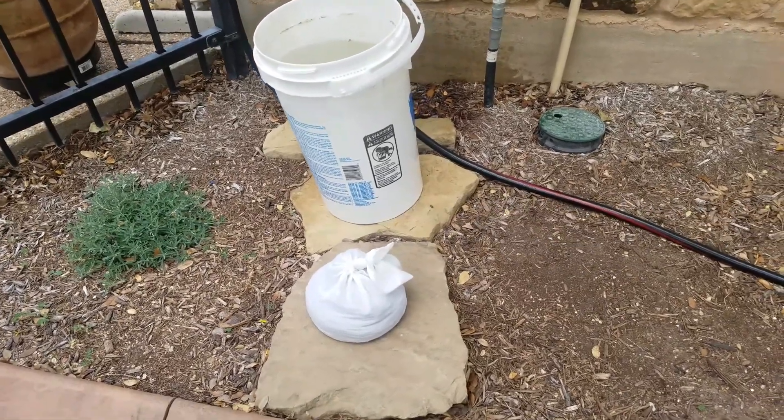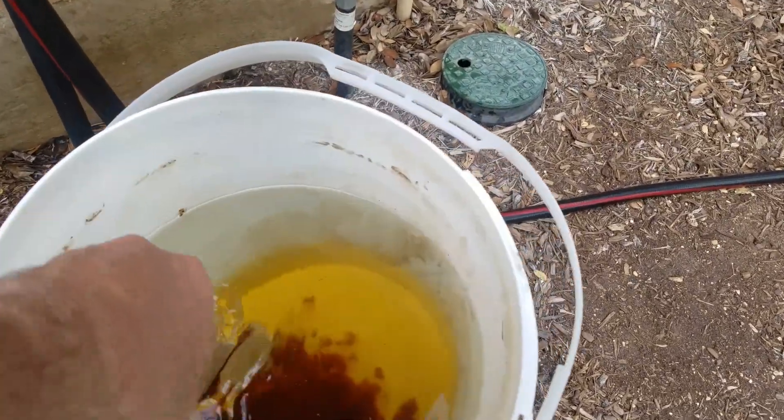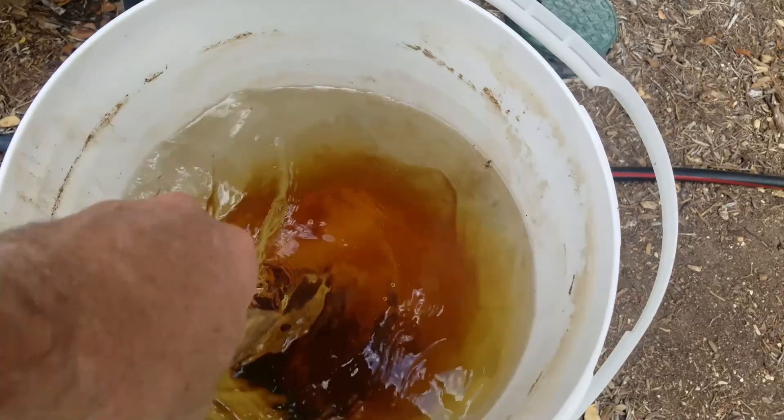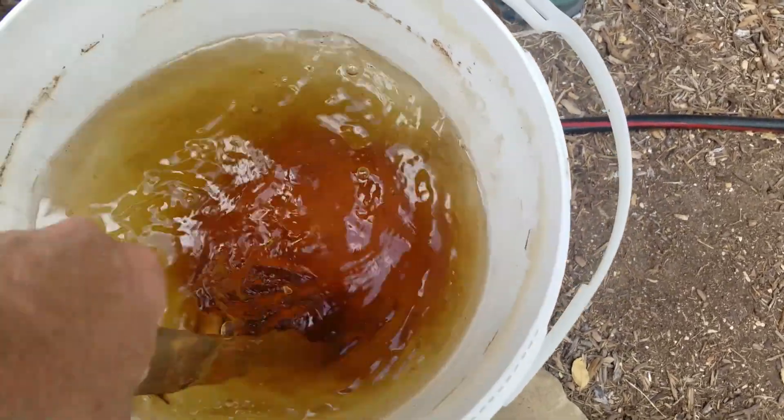I'm going to make some compost tea. I have a tall bucket with five gallons of water. Let's put a quarter cup of molasses in there for some sugar — a little bacteria to eat. I'm going to stir that up really well.